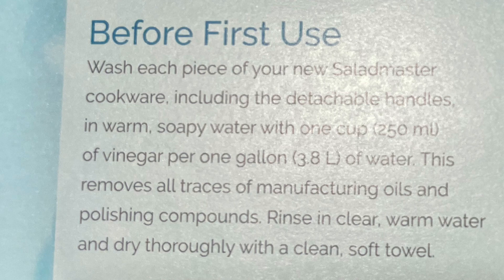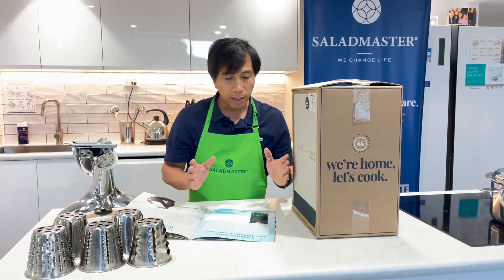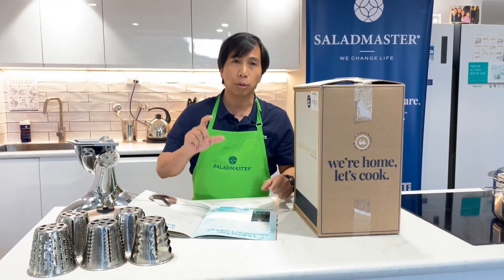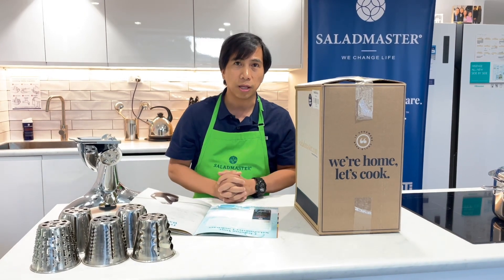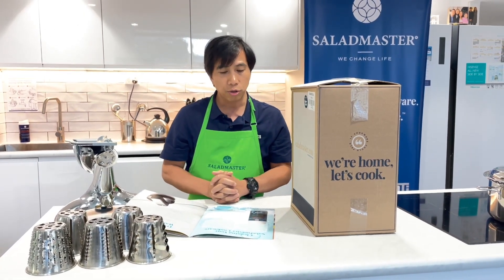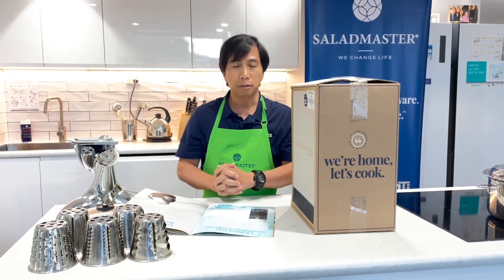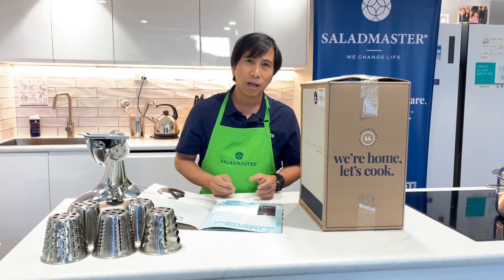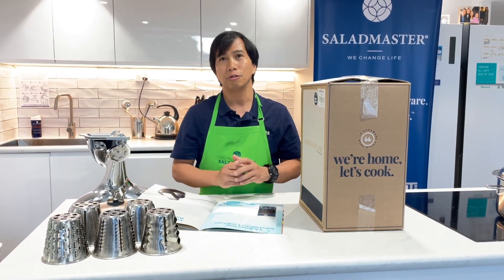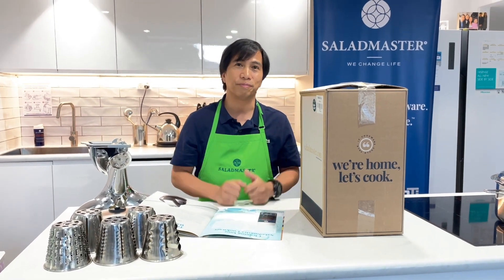Wash each of the pieces of your Salad Master cookware, including the detachable handles. For every one gallon of water, you're going to put one cup of vinegar. The reason we are doing this is to make sure that we remove all those manufacturing oils and polishing compounds from our factory. After that, you'll normally rinse it and then it's ready for you to use your cookware and have a healthy nutritional food.